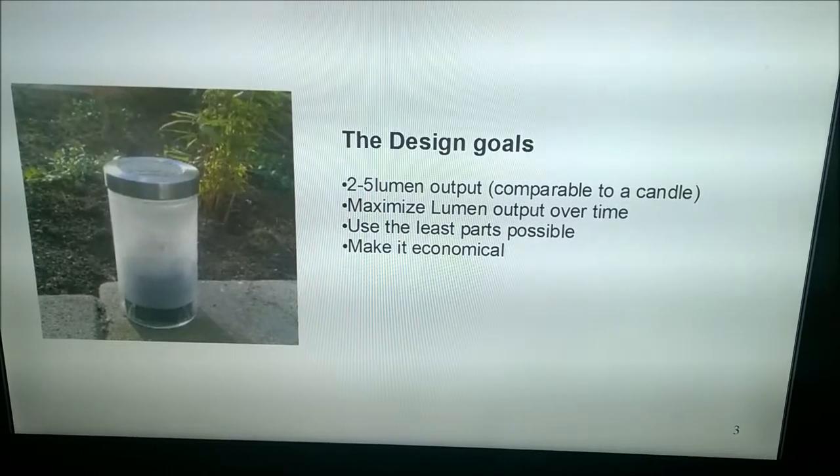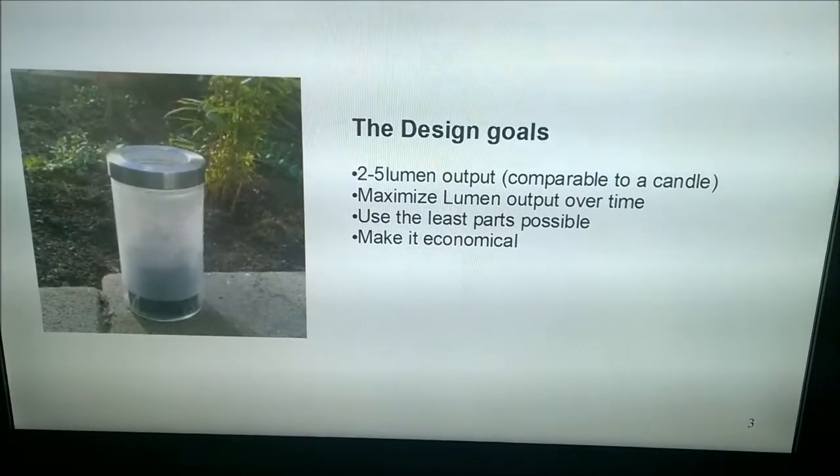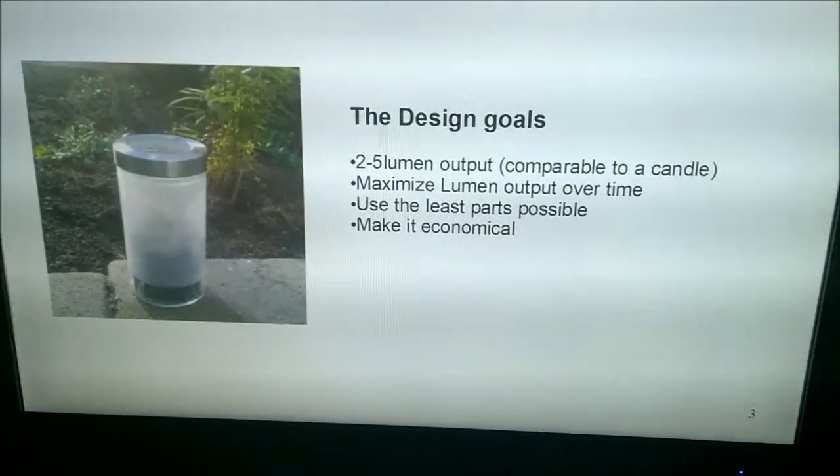I wanted to use the least parts possible, and that's where the solar ICs come in. And of course I wanted to make it economical.